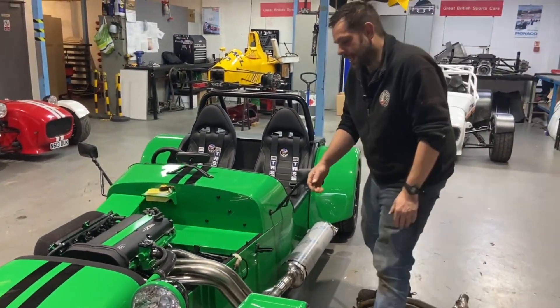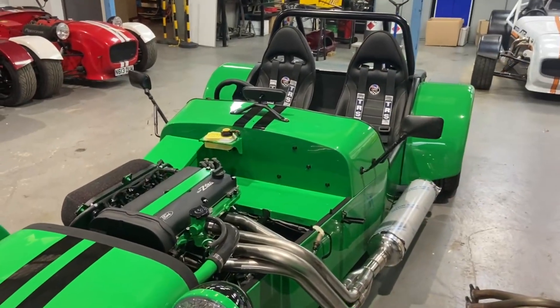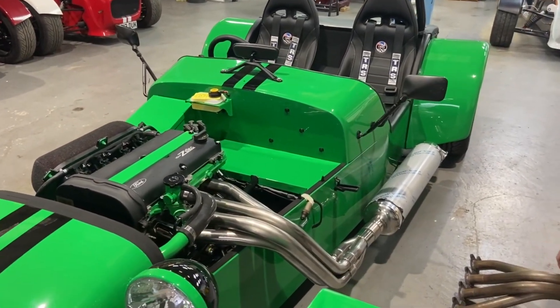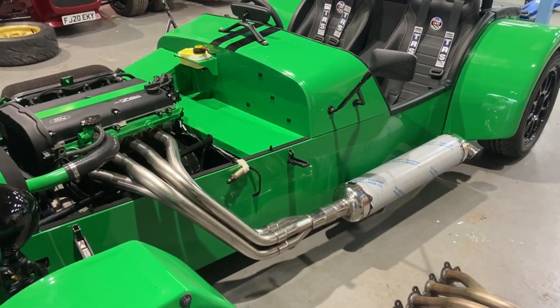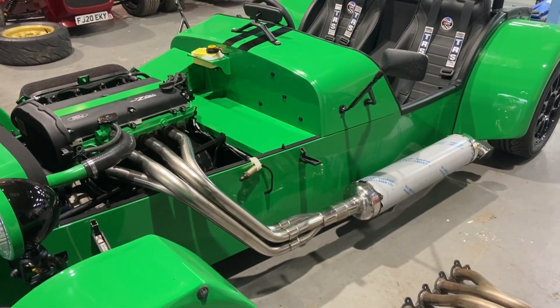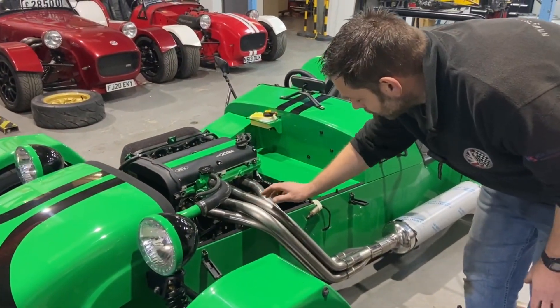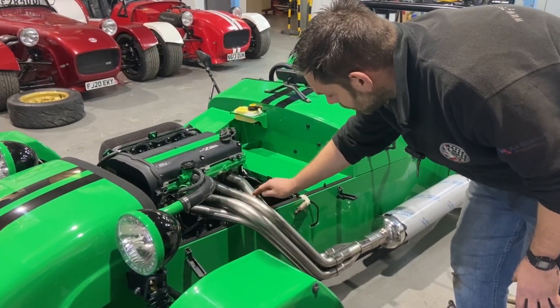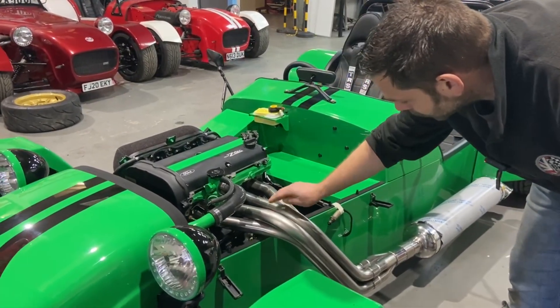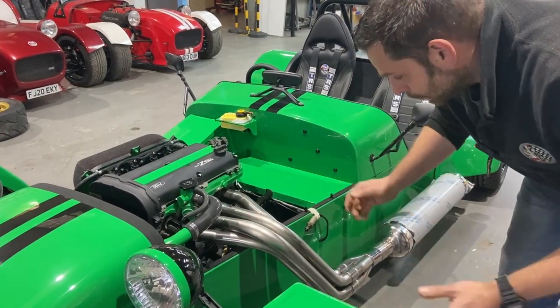We've done work to get the length so that we've got nice clearance here. The bend profile is the same as the 38mm, so if you are wanting to upgrade your car from a 38 to a 42, theoretically you'll need to do a little bit of work cutting your bonnet out, but the profile should be in exactly the same place — so it'll just be a case of making that profile a little bit bigger, meaning you're not necessarily going to need a new bonnet.